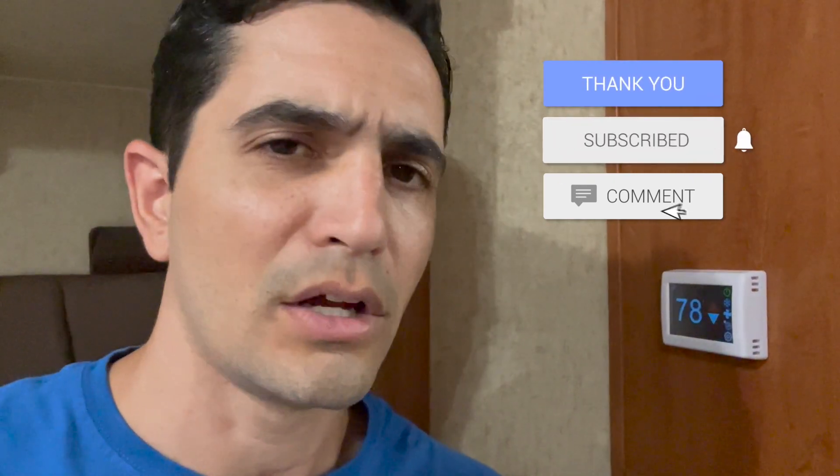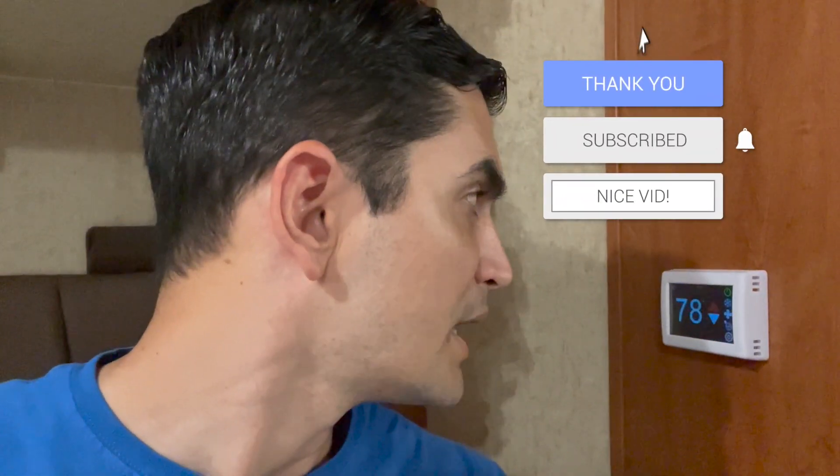Now it's turning on the AC — hopefully you can still hear me. That's it for this week's video. Super easy to install, super easy to do. Check it out — I'll put a link in the description below for where you can buy it on the Micro Air website. Thanks for watching Why Not RV, we'll see you next time. Thanks, bye!